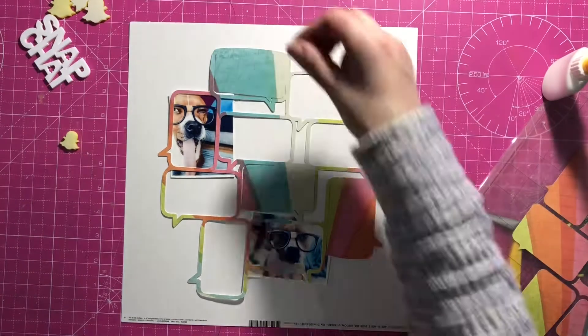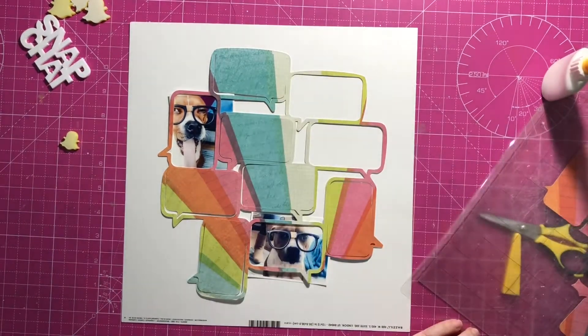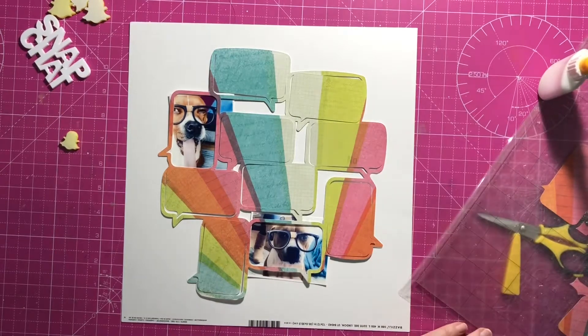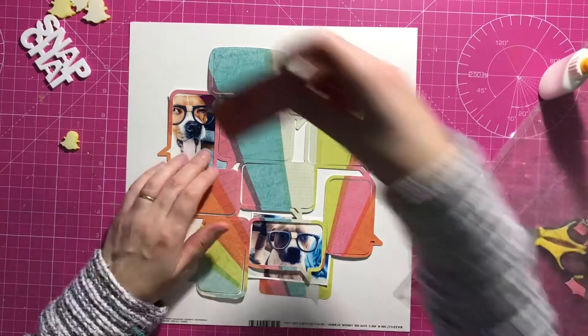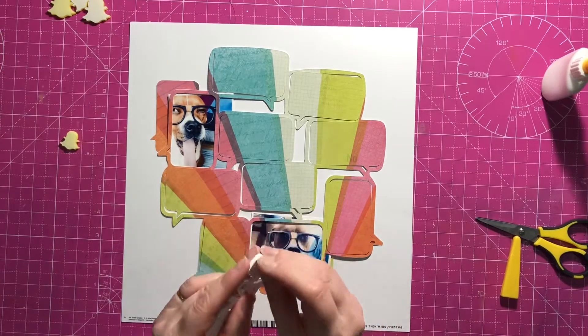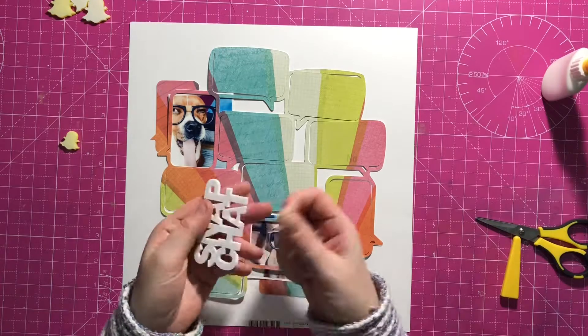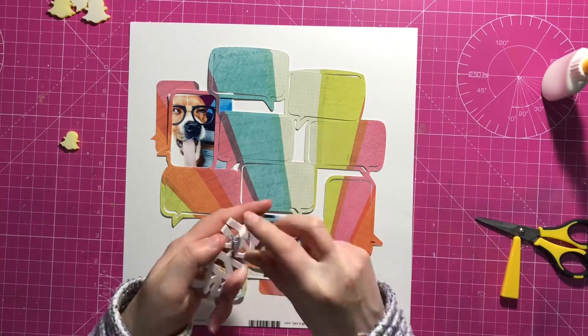I thought I would use those, and these are the insides of the speech bubbles on this sort of rainbow paper. So I just sort of put those back in — that's how I'm going to do this — and then I'm going to embellish on top.